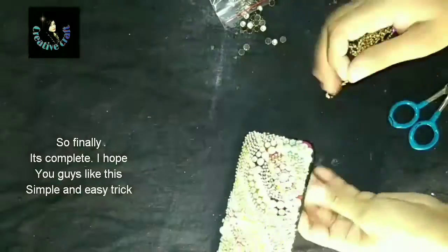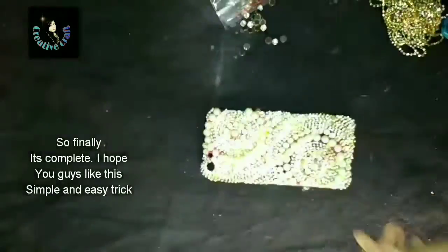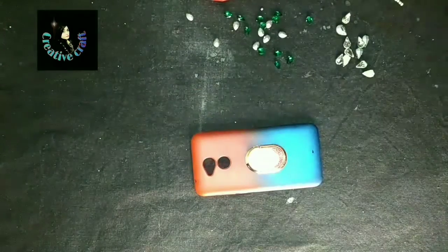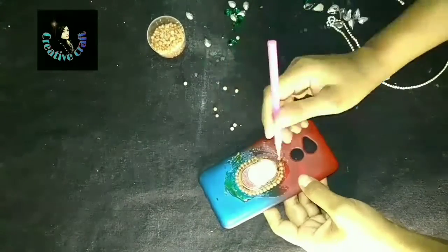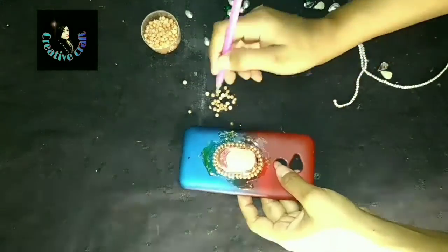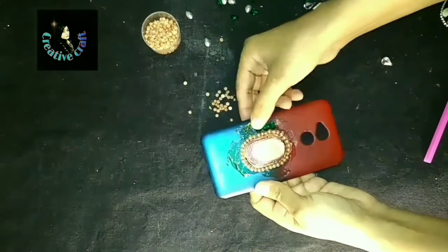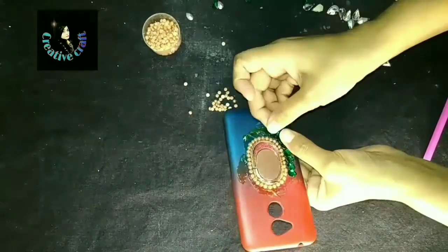It is so easy and simple to recycle the old cell phone case and it is looking so beautiful and awesome. Now we are going to work on our second mobile case. Here I had pasted the mobile lace on the back side, then pasted the brass scallop half pearls which are easily available at all arts and crafts stores. Later, after covering it, I decided to paste some stones — these are leaf-shaped stones in green color available at home, so I decided to recycle them.